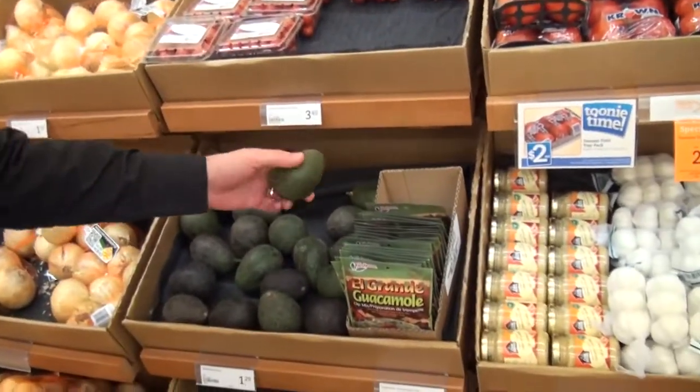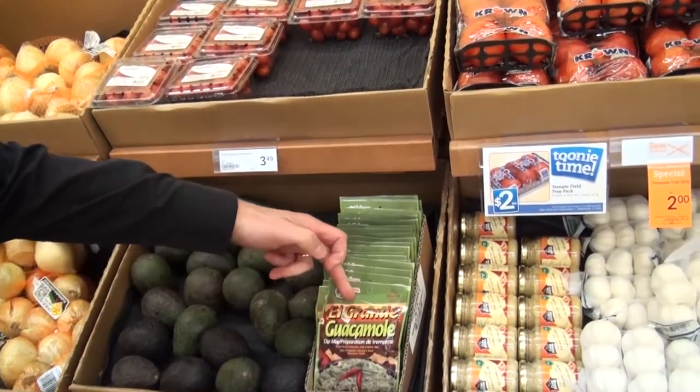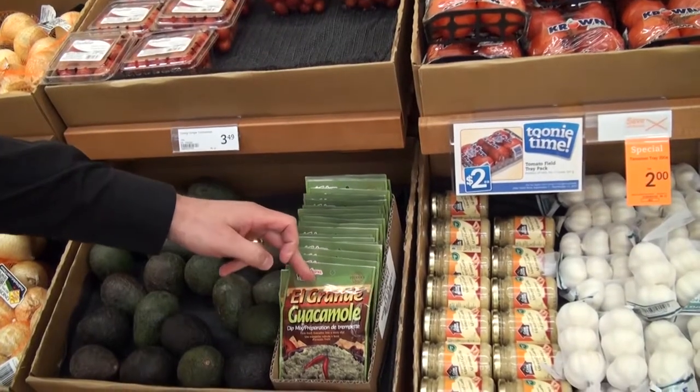These ones are nice and green, but the ones that are a little blacker, a little softer, are perfect for guacamole. We got some guacamole mix right beside them — El Grande guacamole.